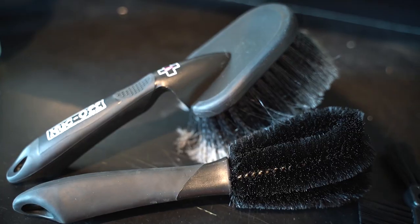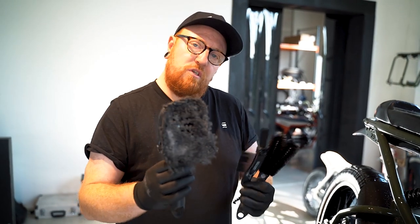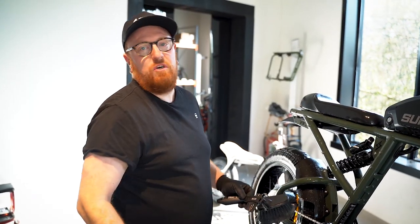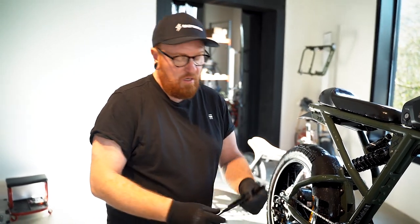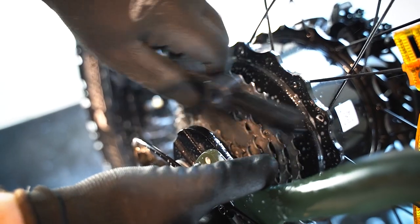Make sure you use a set of soft brushes to avoid damaging the bike. I'm going to use three brushes. I'll start with a big soft one to clean up the frame, the tires, the fork, and all the big parts. Then I switch to this kind of brush to clean the rims and in between the spokes. And finally I finish with this kind of brush to clean up your back cogs and your chain.